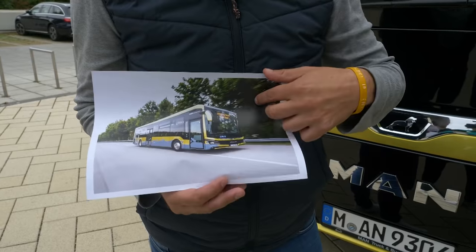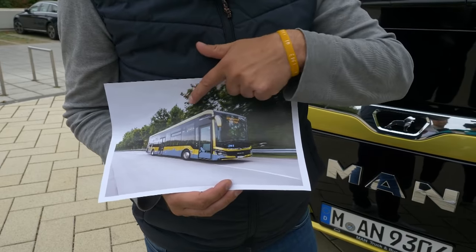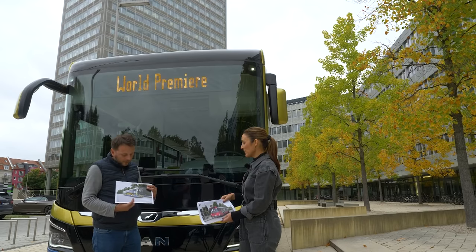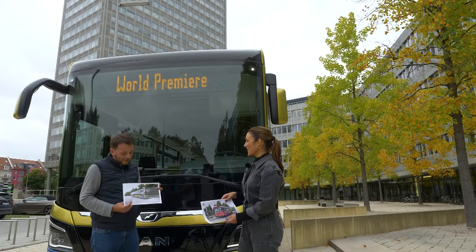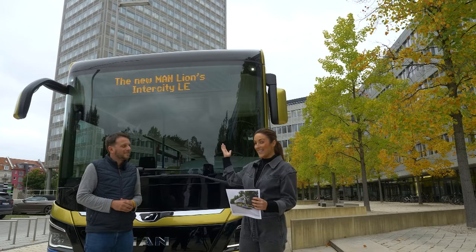And I really like the logo — the silver line on the black background. Yes, that looks very chic. So how did you do? Did you get all six buses in the right order, as to the year they were built? Did you have a favorite? Maybe it's the retro bus, or is your favorite the MAN Lions Intercity LE? Let us know in the comments below.